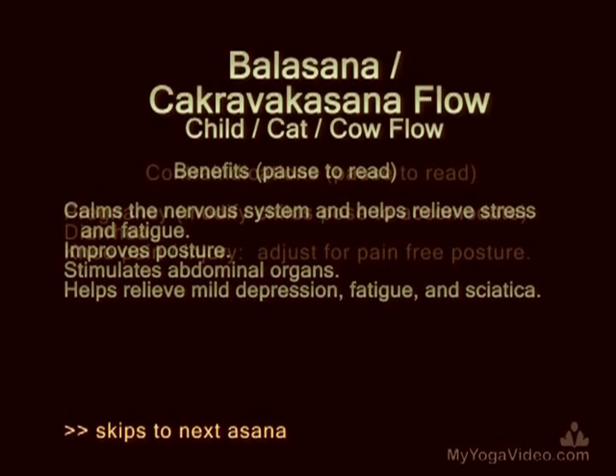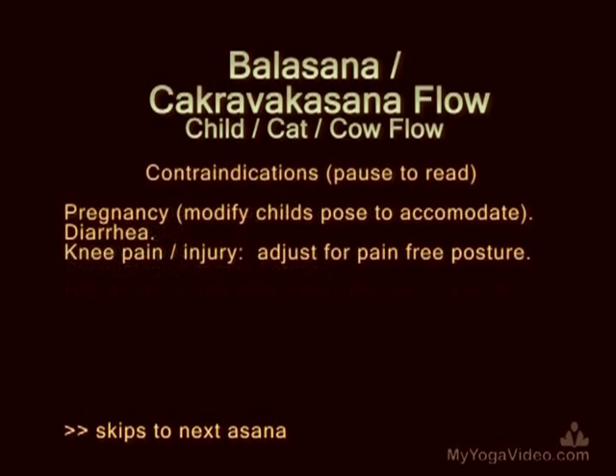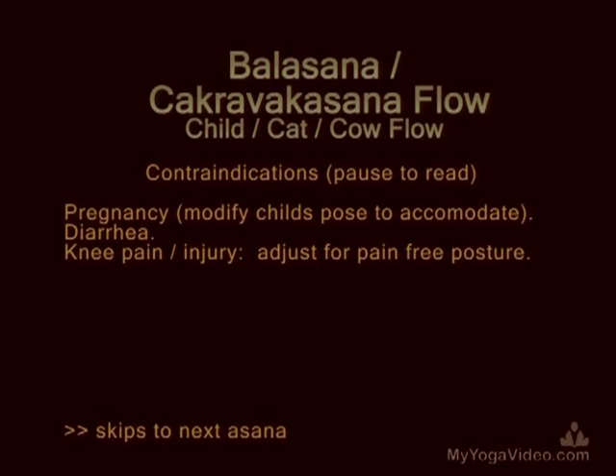Balasana, Cakravakasana Flow — Child, Cat, Cow Flow.